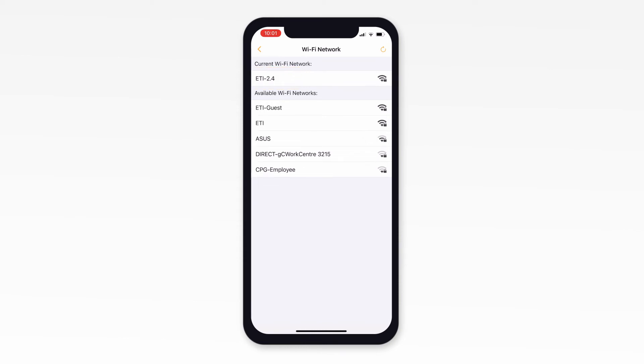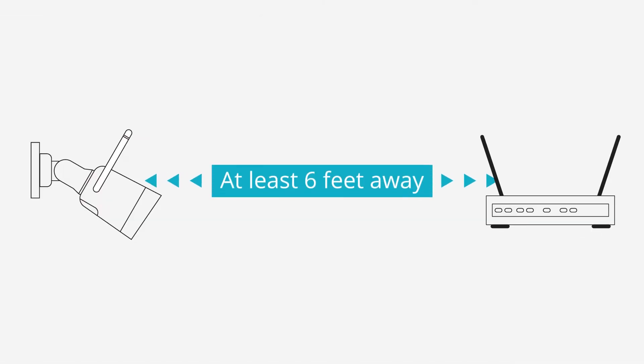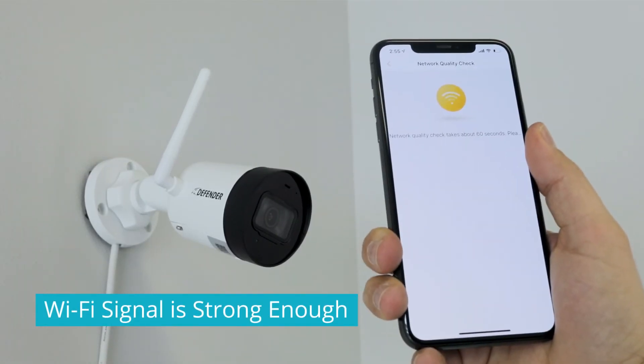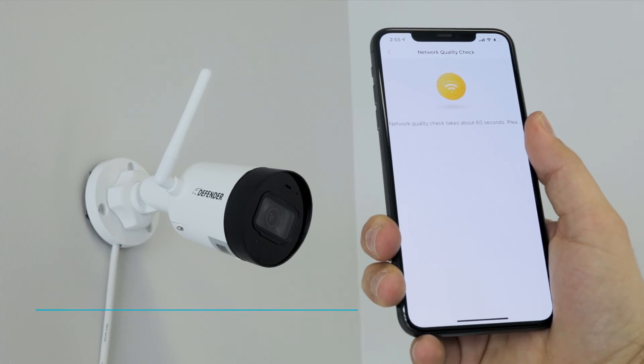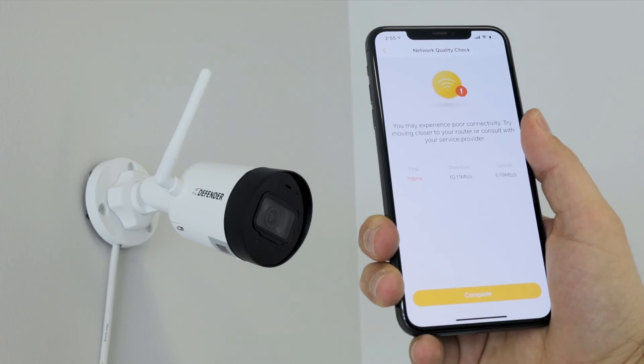If you have changed the default name of your Wi-Fi signal and are not sure of the frequency, double check to see if you have a dual band router or contact your internet provider. Your camera should be at least 6 feet away from your Wi-Fi router. Verify that your Wi-Fi network is strong enough — you can check this by verifying you have at least 2 bars on your mobile phone or by using the network quality check function in the app.